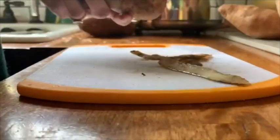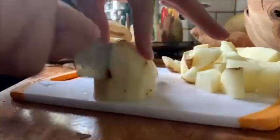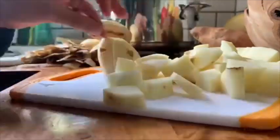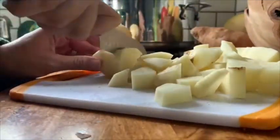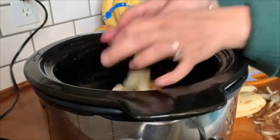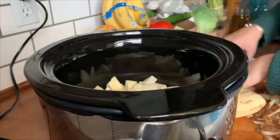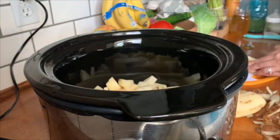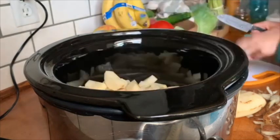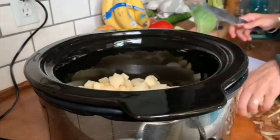Start out by scrubbing and washing your potatoes. You're going to want to peel them and then dice them. Now you are going to turn on your crock pot, put all of your potatoes, your vegetable stock, and your milk into the crock pot. I cook mine for six hours, but it definitely depends on your crock pot and what settings you like to use. I do six hours on low and I add salt, pepper, and garlic powder while this is cooking.